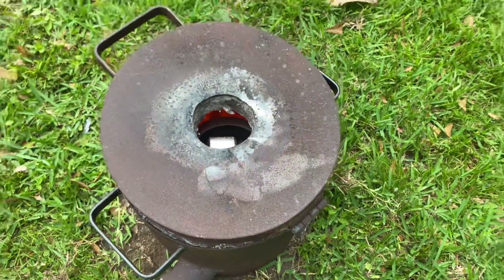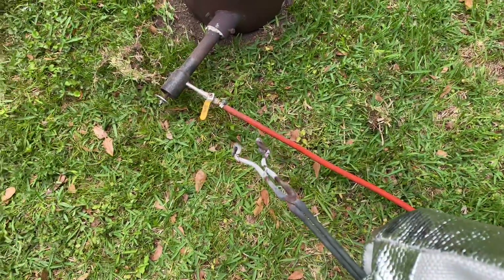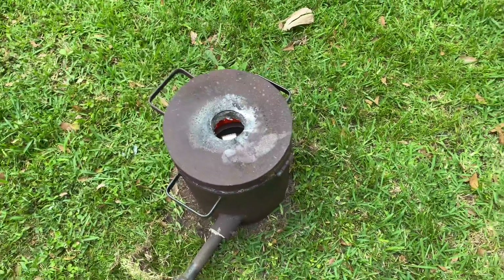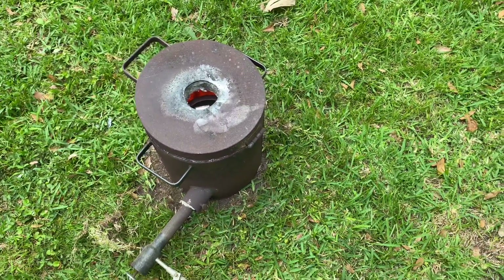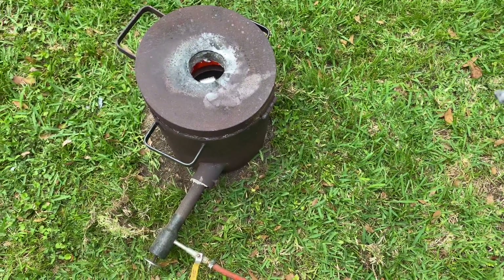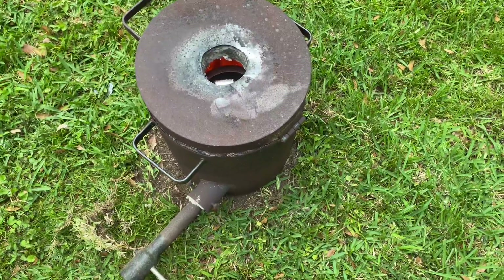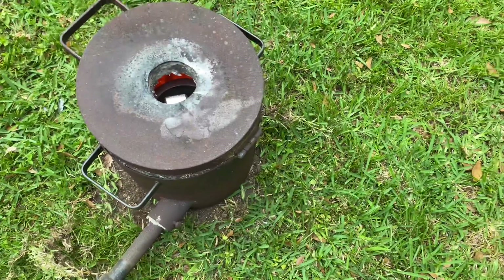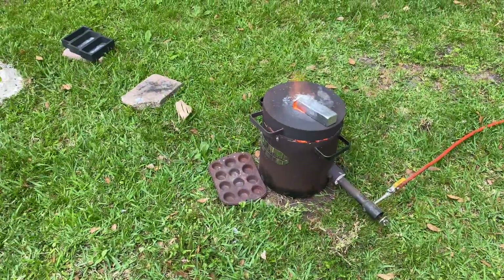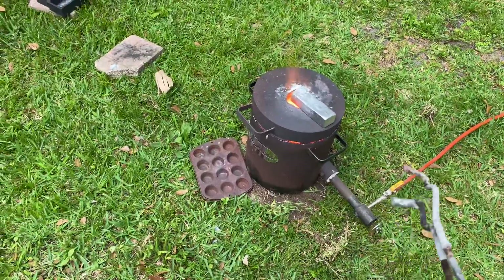I've been letting it heat up pretty slowly with the heat throttled down. I don't want to blast this newer crucible with full heat after not having used it in a while. It's warming up relatively slowly but it's still pretty hot in there. Now it's starting to blow a little, so it's nice and warm — I'm going to go ahead and ramp up the heat and melt this aluminum.